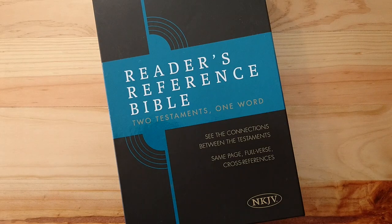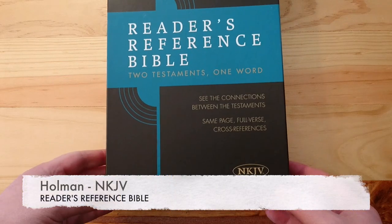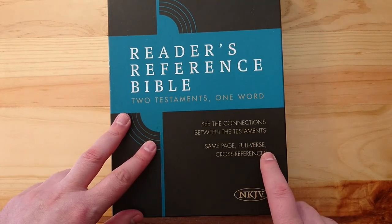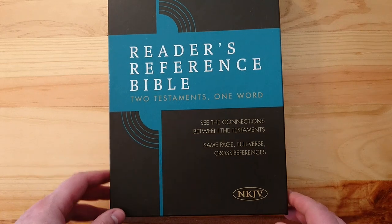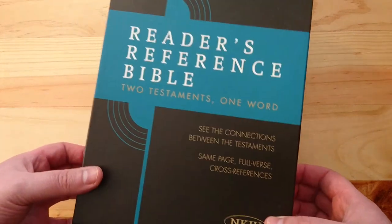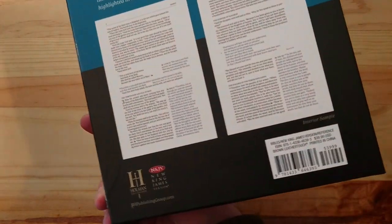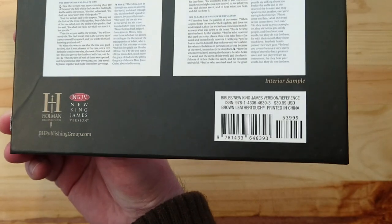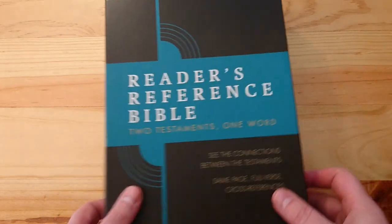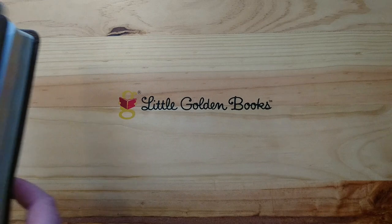Hello everybody, here's a new review for you. This is the new Readers Reference Bible in the New King James Version. This new design is supposed to help see the connections between the testaments — it's a same-page, full-verse cross-reference. Here's the box, a nice color, and all this extra information.